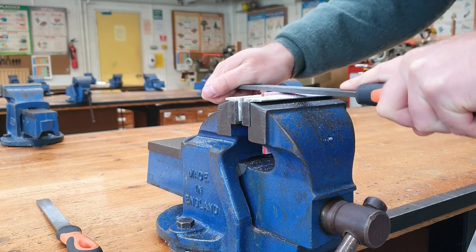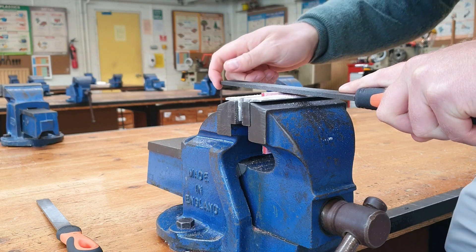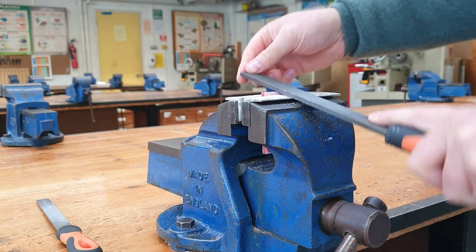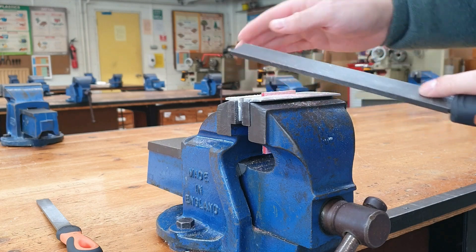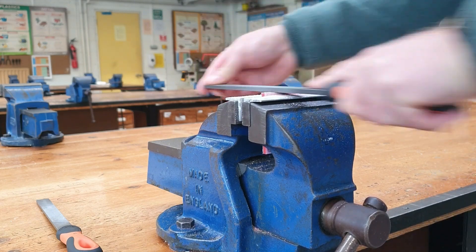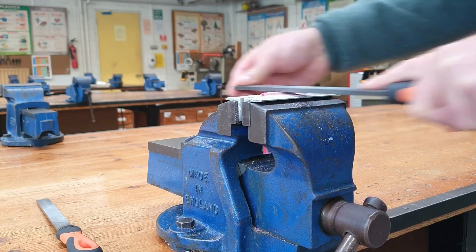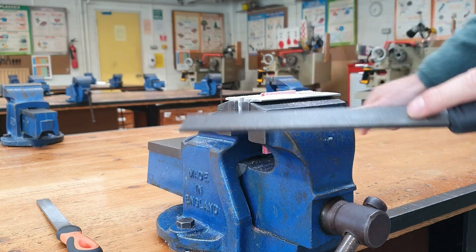Hence the name cross filing. We need to make sure we keep our file level with the work piece at all times. What I sometimes see is people rocking back and forth, and what happens then is you end up getting a curved edge, which is not desirable. Cross filing leaves quite a rough finish — it's not very nice. I'll show a close up on screen of what it looks like.